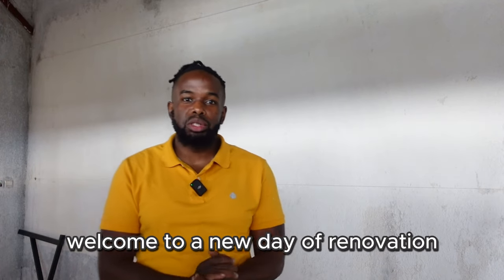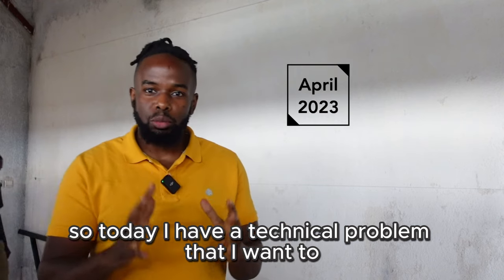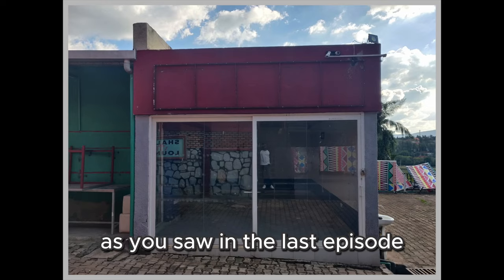Hello wonderful people, welcome to a new day of renovation. Today I have a technical problem that I want to see if you guys can see.